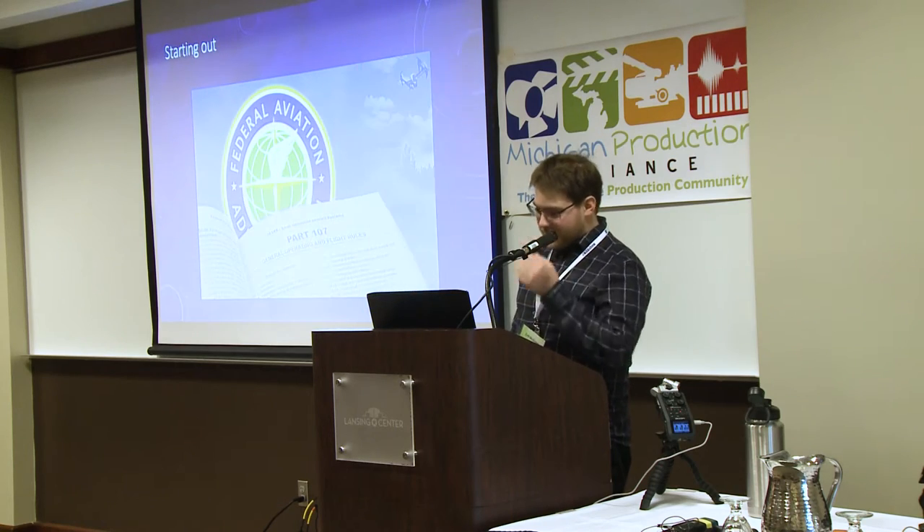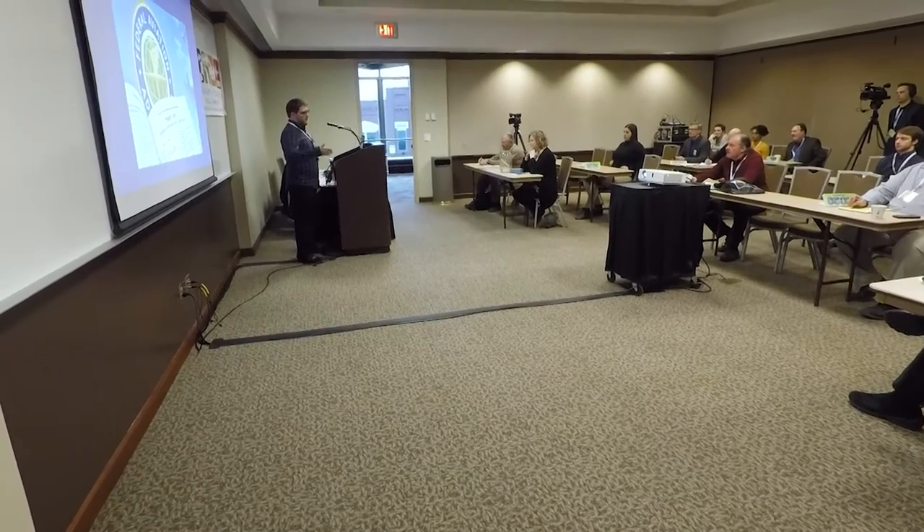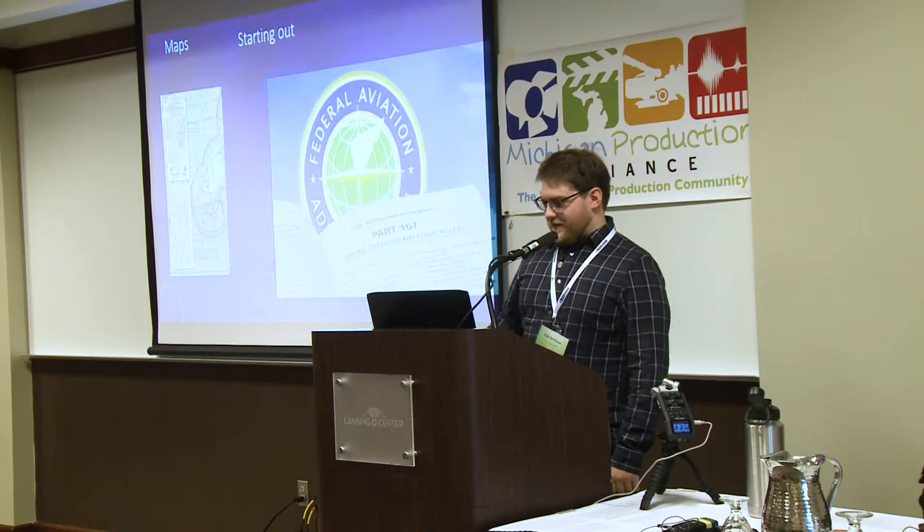Starting out for drone piloting, you have to take a test — it's a Part 107 pilot test. There's not much to prepare you; it's kind of like here's a few manuals, go for it, and you could take the test whenever you want. It's not like school where you have homework — you just have to pass the test.